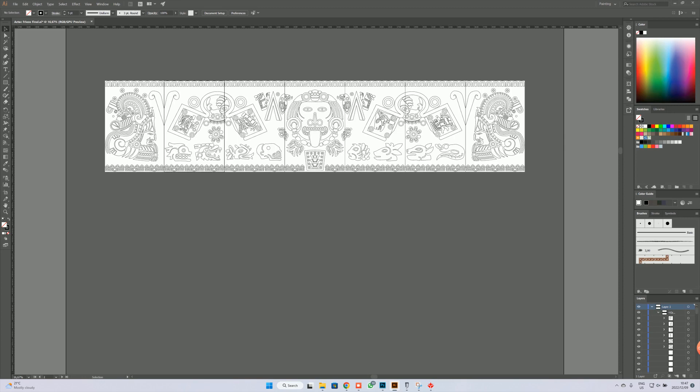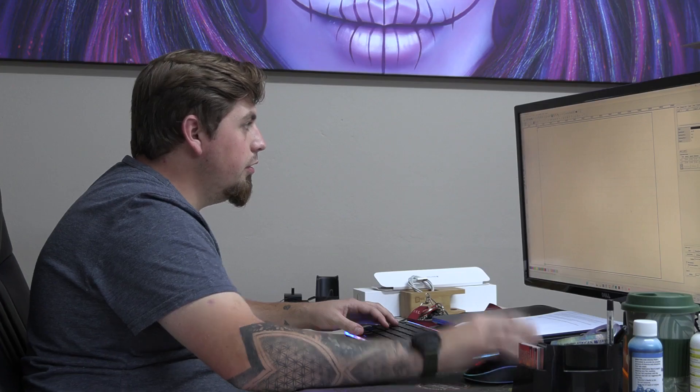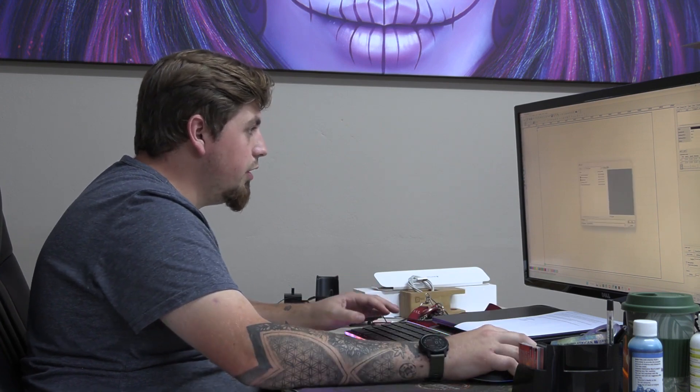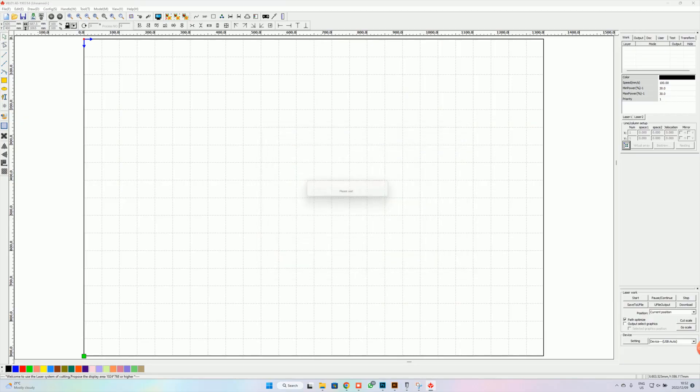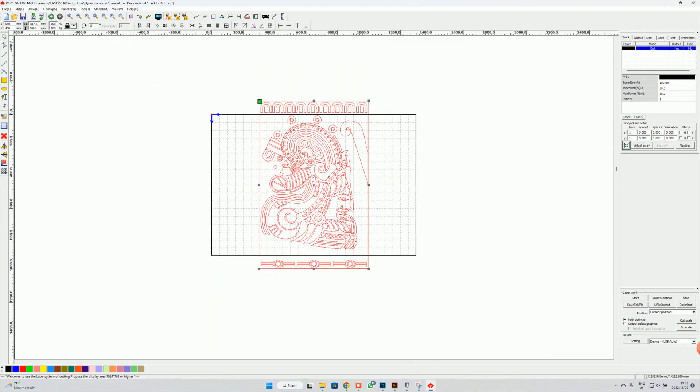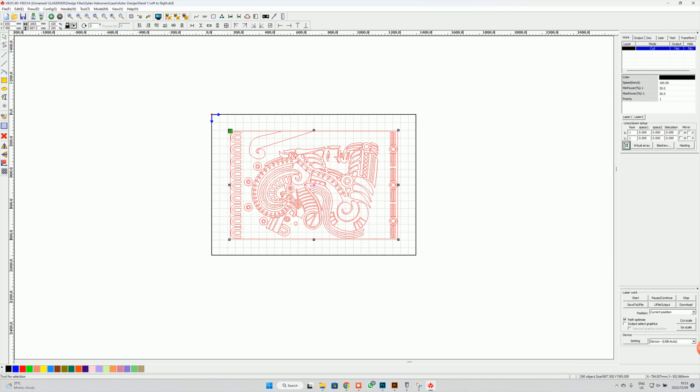All I need to do is separate the panels and put them into RDWorks, and then we can start engraving. We import our file — the panel left to right — and we need to rotate it because it is in the wrong direction. We rotate it 90 degrees. Now we need to select what needs to be cut and what has to be engraved, so first we select our border.